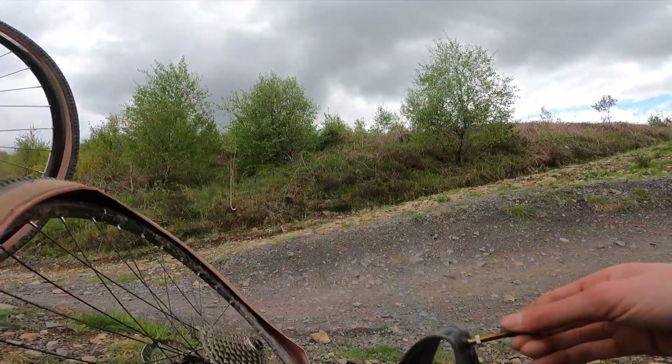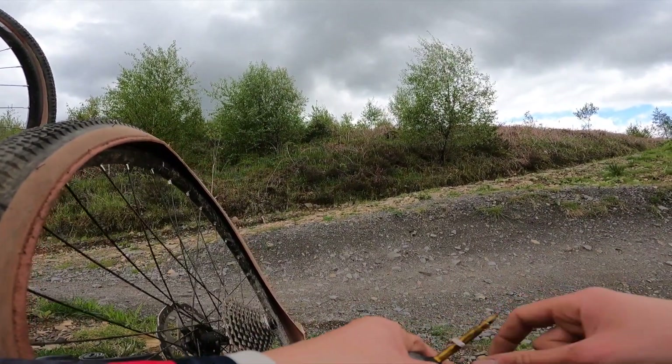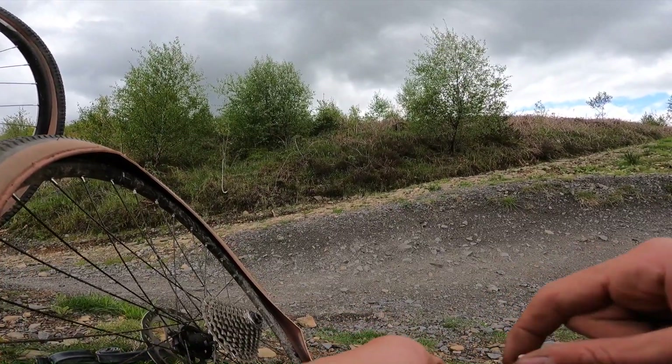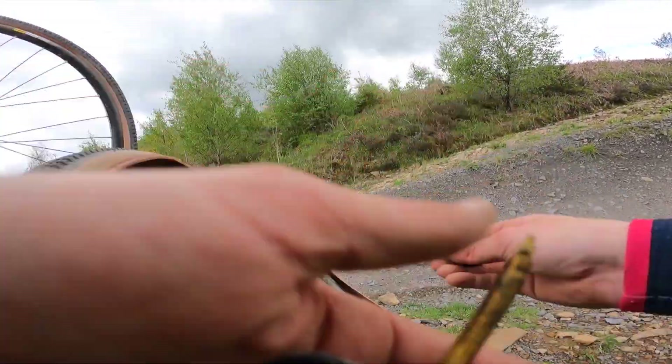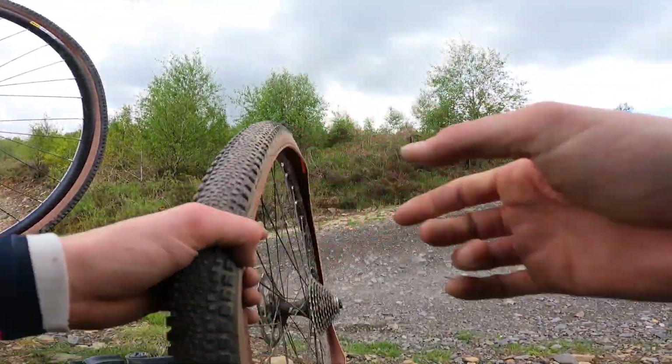I need to get some stan's sealant and some valves and get it tubeless as soon as possible, because I think if I'm going to do stuff like this, it is the only way I'm going to survive a long ride. So, task for next week: tubeless.